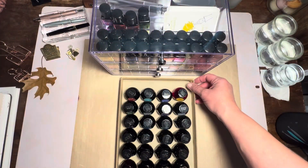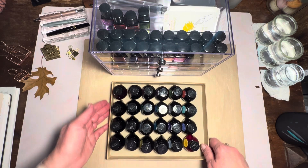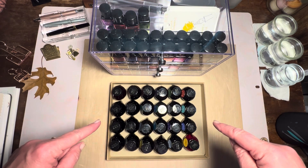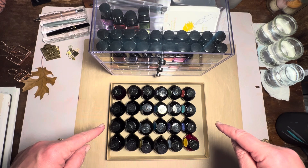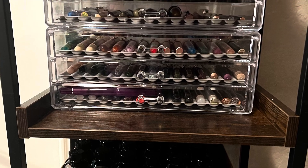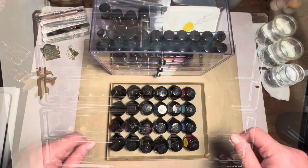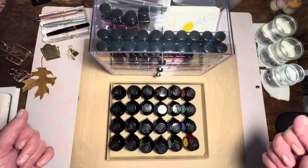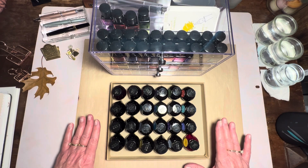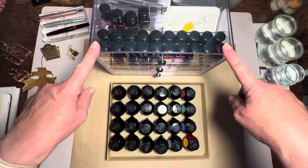I'm going to turn this around — this is how I have it on my shelf, and I'll put a picture of that in here so you can see that set up. There are also other options for this before I move it aside, because I'm not going to put it back on top until I store it back on the shelf.